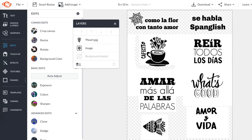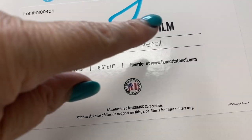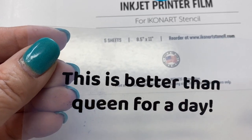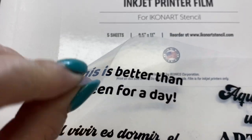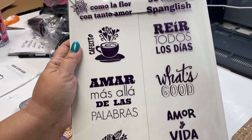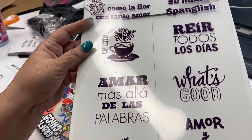The first step is to come up with your designs. You need to print your designs onto a sheet of the printer film — basically this is a thick, milky transparency sheet. You want to make sure that you put this on your printer so it will print on the rough side. There's a super shiny side and a rough side, so for my printer I had to put it face down, feed it through, and it came out like this.